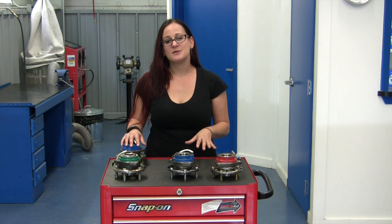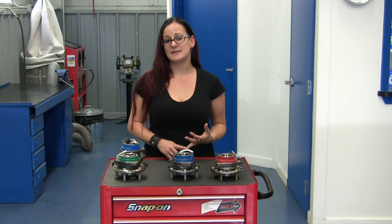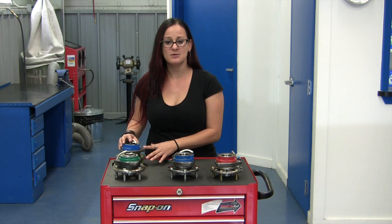Not all hub bearings are created equal. So if you're looking for a part that will perform and have the same life expectancy as the original equipment that came on your car, choose SKF premium hub bearings.